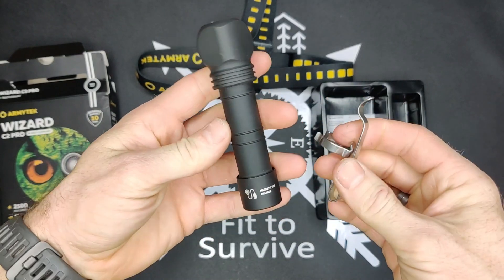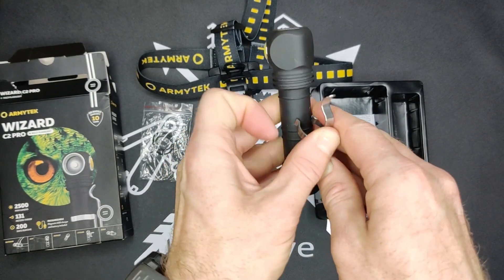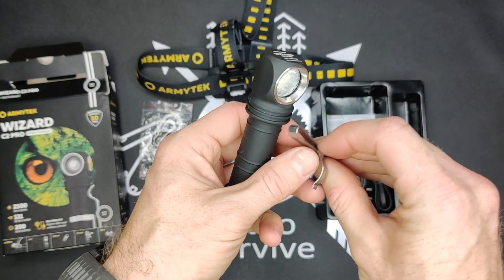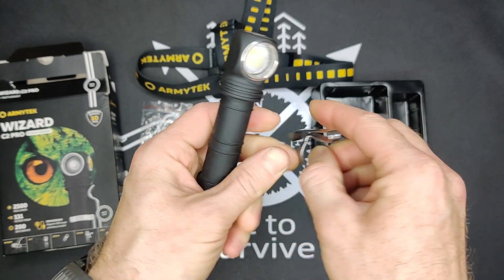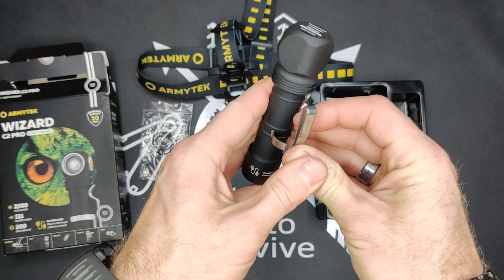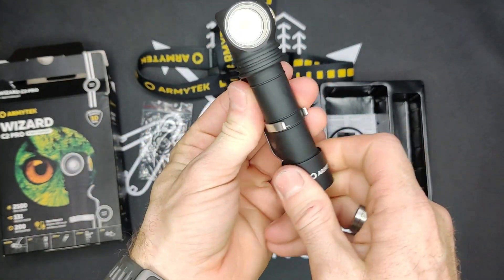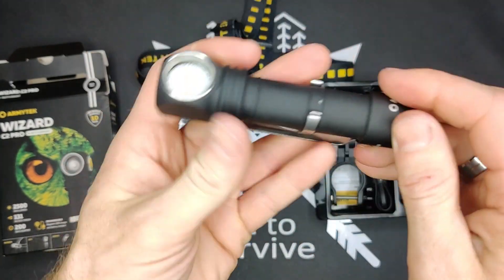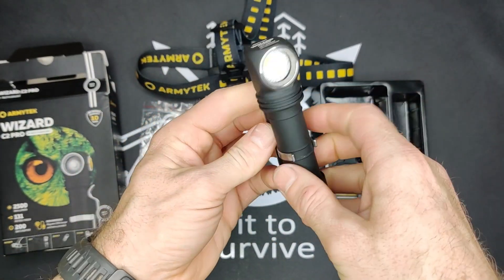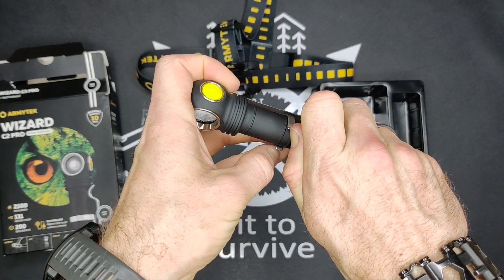The pocket clip is really tight to get on. There we go — and it does scratch off the finish a bit, which is rather unfortunate, and it's also really rather hard to get back off.